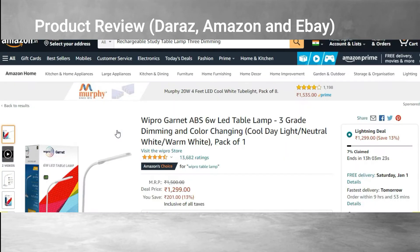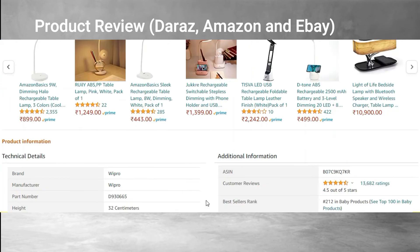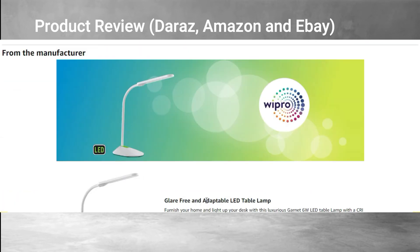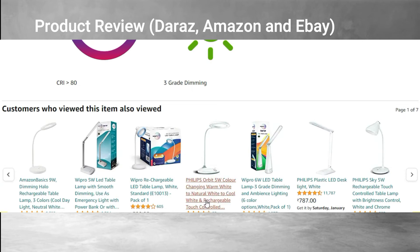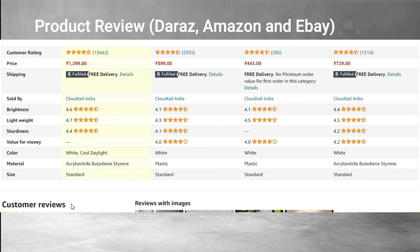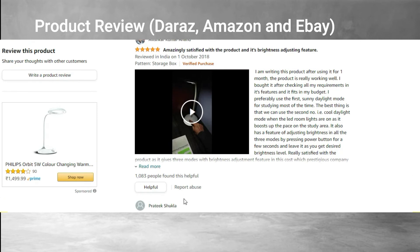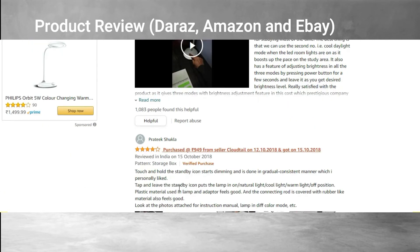On Amazon India, people also like this product very much. They are really fascinated by it, have written many positive things, and use it for different purposes. They have given it a good star rating — around more than 4 out of 5, which is indeed a very good score.